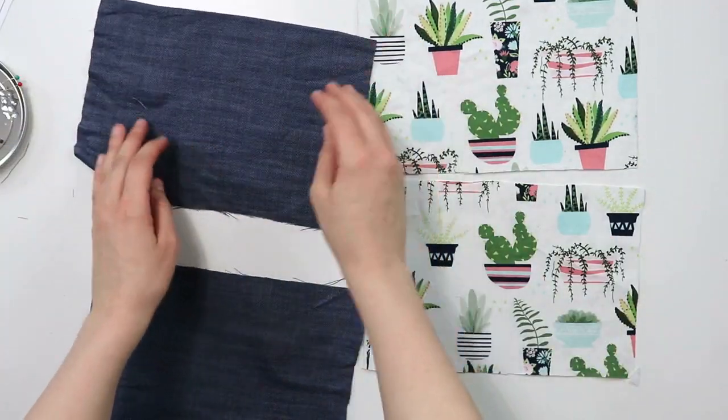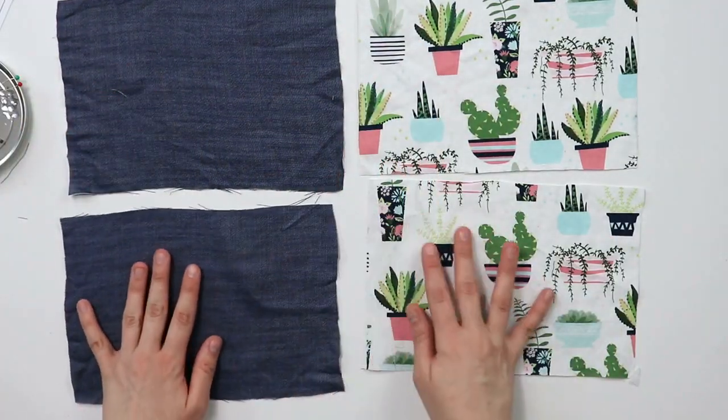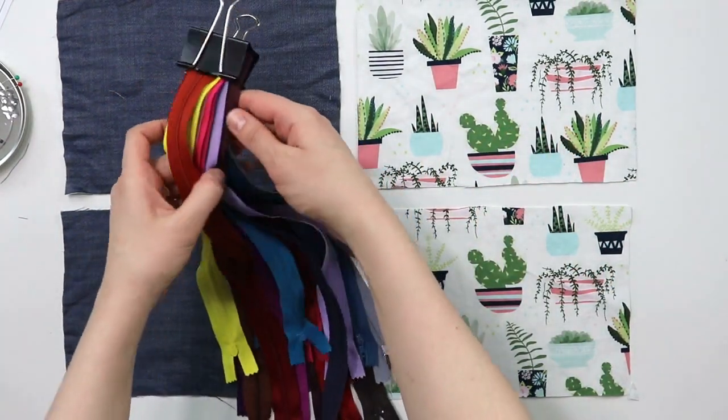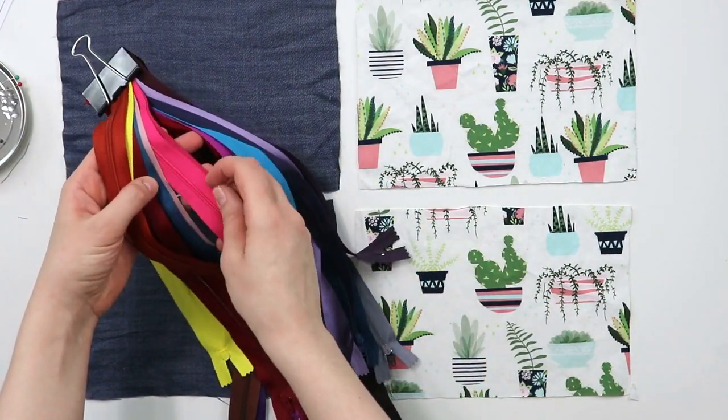It is best if you choose sturdy cotton fabric that will better shape your zipper pouch. Now, speaking of the zipper, let's find one that matches the color and also looks fun.